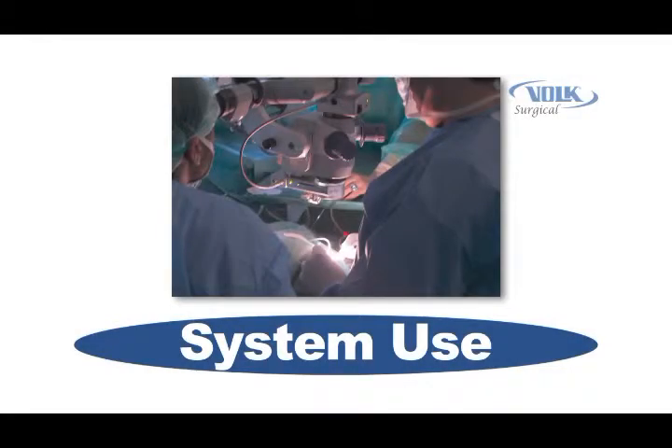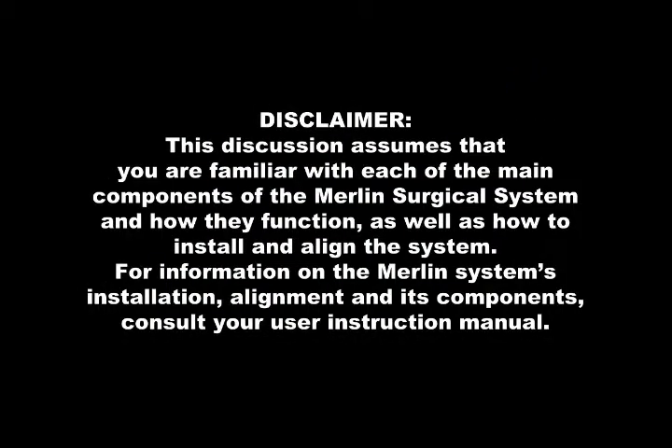Welcome to the System Use section of the Merlin Surgical System instructional videos. After viewing this section, you will have learned the proper operation of the Merlin Surgical System. This discussion assumes that you are familiar with each of the main components of the Merlin Surgical System and how they function, as well as how to install and align the system.